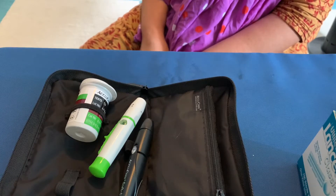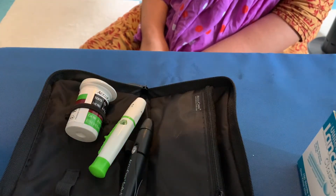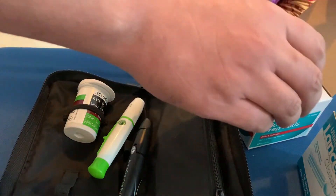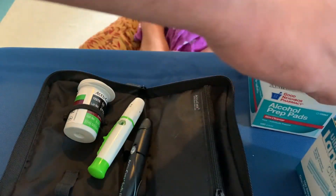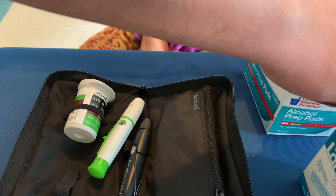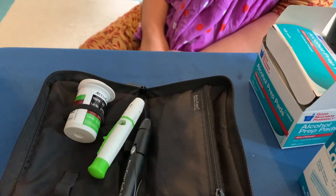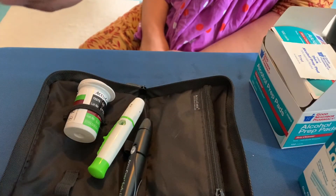Hi everyone, welcome back to my channel. Today I'm going to show you how to check blood sugar. It's really simple and easy. The first thing you want to do is make sure your hands are clean and dry. You can also clean them using alcohol pads — this is the alcohol pad that I use.